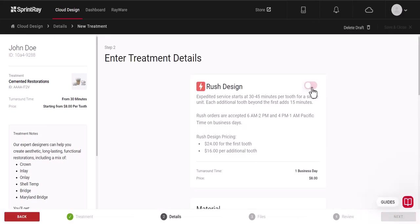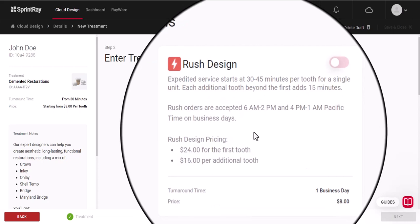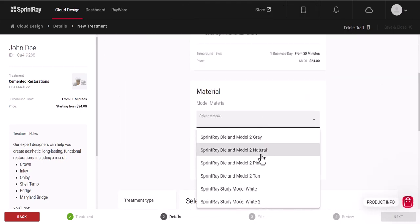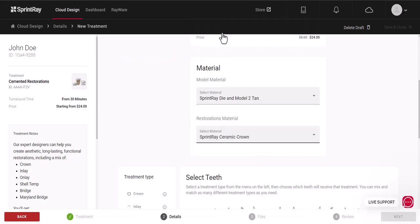Indicate if you would like Rush Design Service for a turnaround time of 45 minutes or less for an additional fee. Then select the materials for your cemented restoration and corresponding verification model.